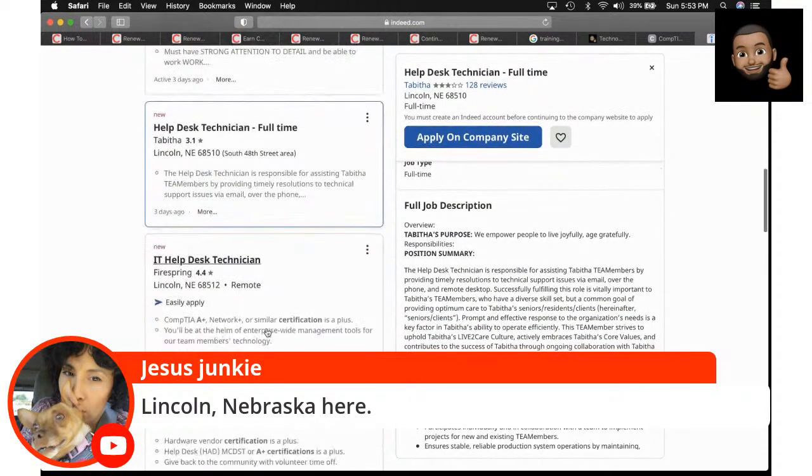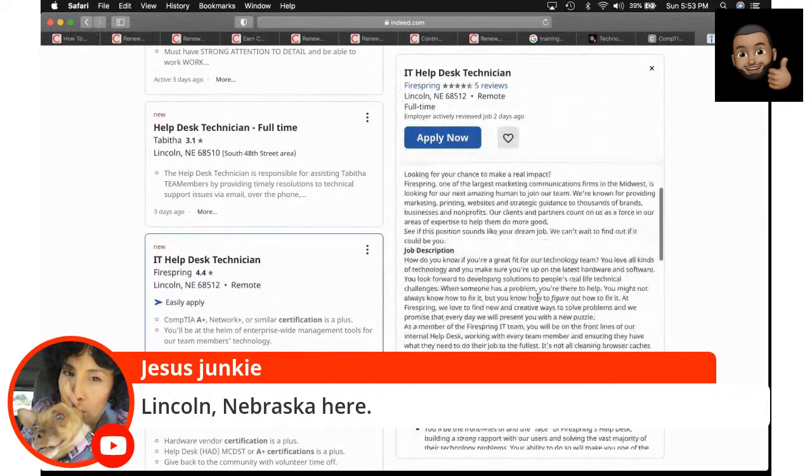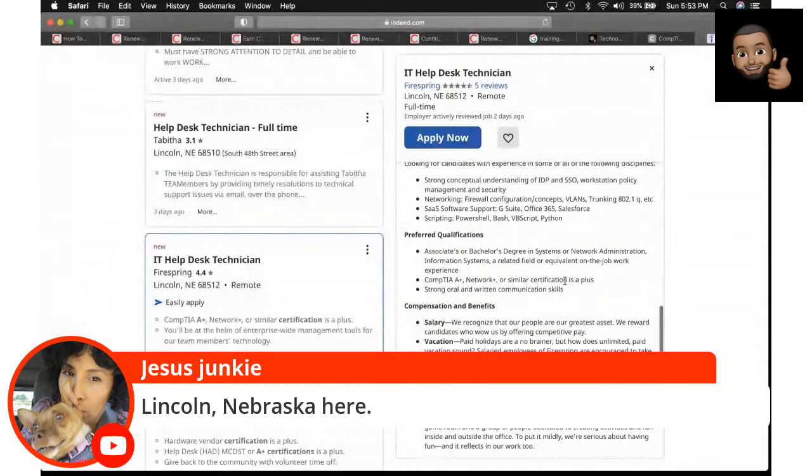Here's an IT help desk technician posting. They've got all the things you'll be doing — and look, A+ and Net+ are listed as qualifications. That's the kind of work you're going to find out there with these certifications.